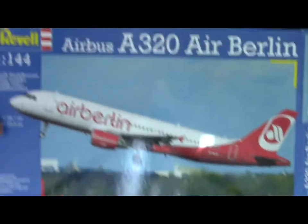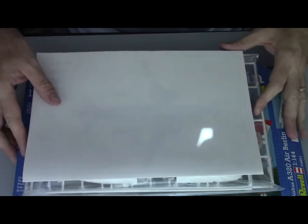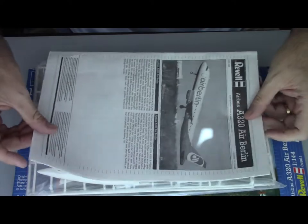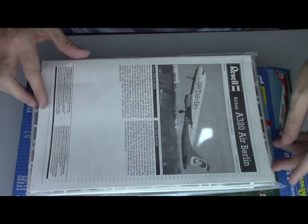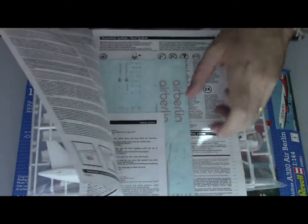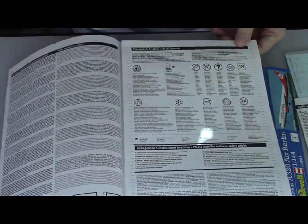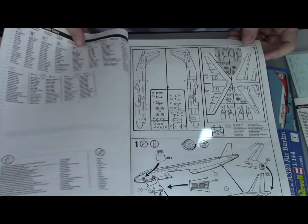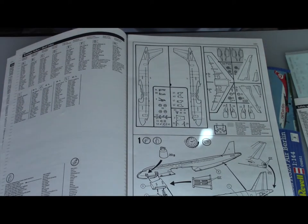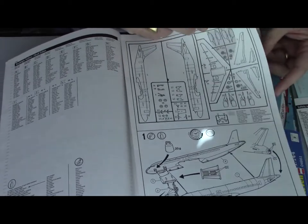As most of you know, this is not my first A320 from Revell. It's an old tooling kit. The instruction sheet is in black and white compared to the new instruction sheets which are in color, but at the end you have the same job and it's still very well done.